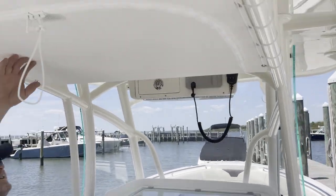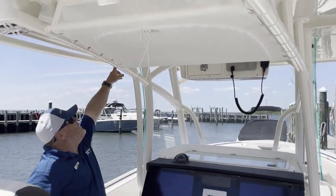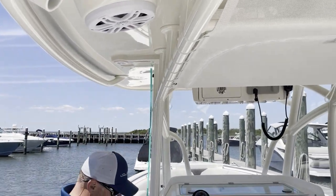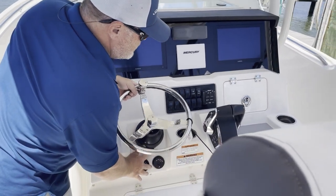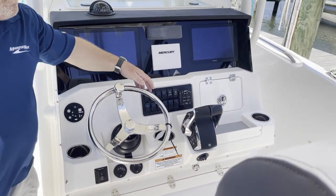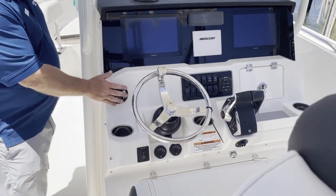PFD overhead, dedicated location for outriggers if you so choose. This boat does have tilt wheel and bended trim tabs. This is for power steering.